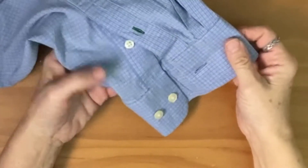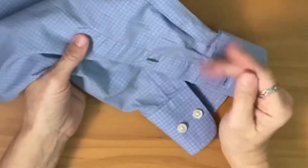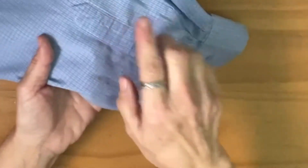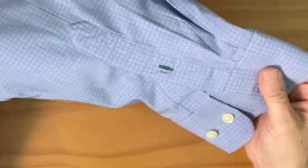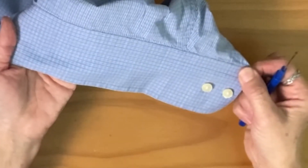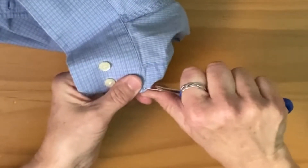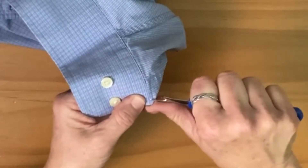Hi everybody. It seems like it's been a long time since I've done a sewing video, and I've received a couple of comments about one of the first videos I did — they couldn't figure out how I did the top part on how to shorten the sleeve of a dress shirt. So I'm going to redo this video and hopefully get a lot better closeup shots. The first thing we're going to do is take off the cuff — basically you just get your seam ripper under there and cut those threads, hopefully without cutting your shirt.